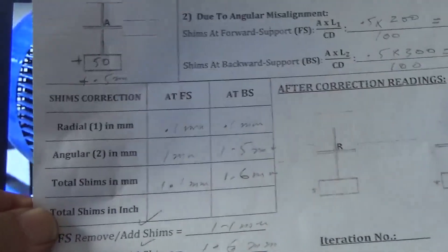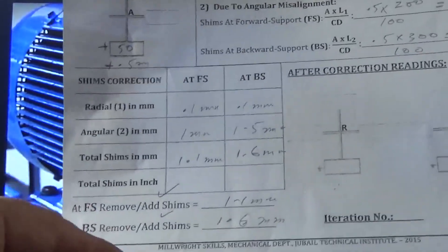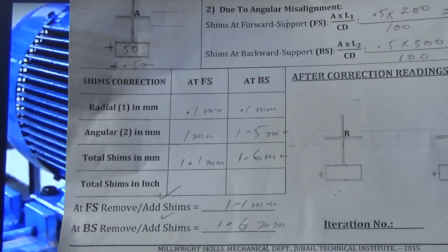Then you add the values here and you get the final result.